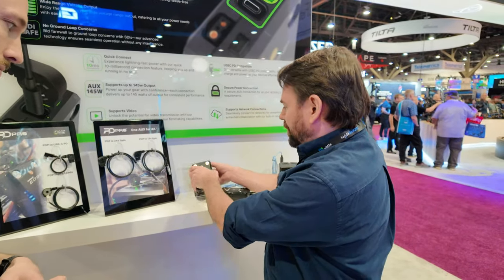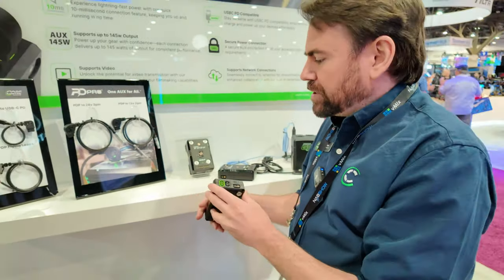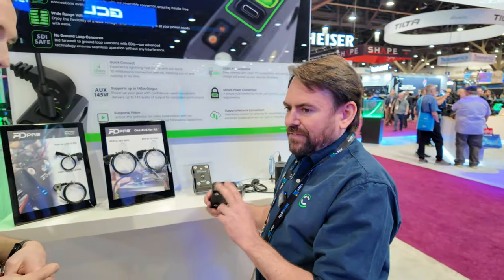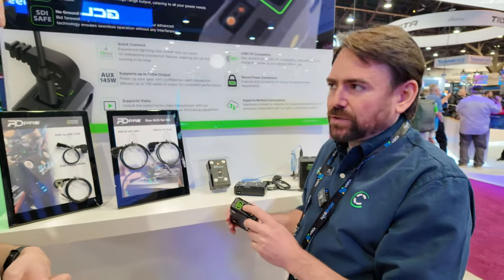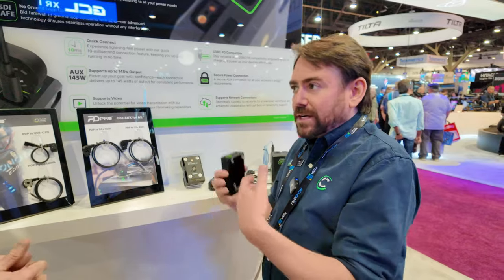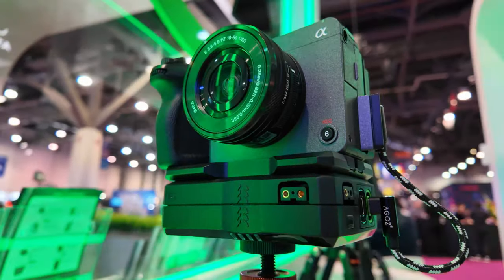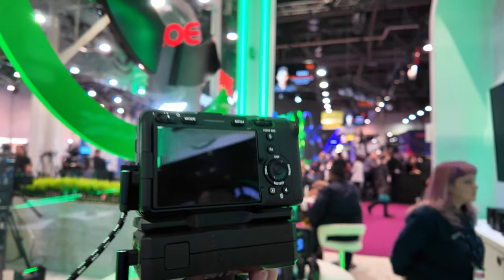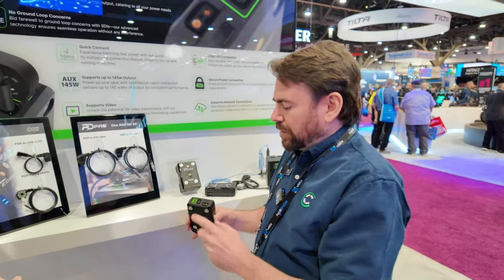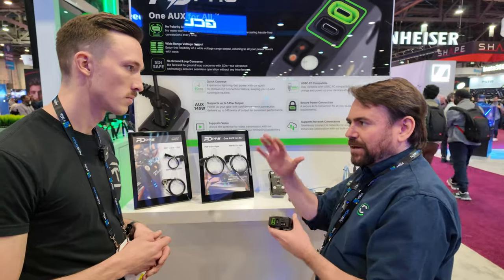They're also equipped with two PTEPs and then two of our new PDPro ports. PDPro is our new auxiliary connection that has a voltage output range of 5 to 48 volts. On this particular pack it's 5 to 28 volts and it is USB-C compatible. So we're not taking anything away from you — we're giving you more. If you want to power an FX30 or FX3 off of USB-C, you've got this port right here that can do it. You can charge it with USB-C, you can charge it with PTEP. We do have cables that are PDPro to two pin, PDPro to three pin, so you can power accessories on your cameras.